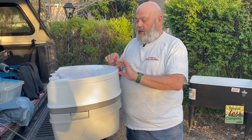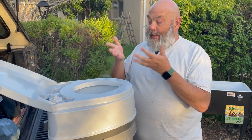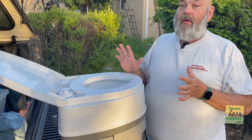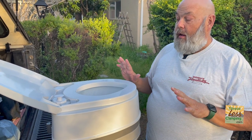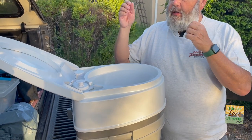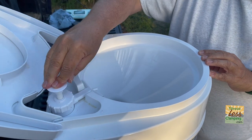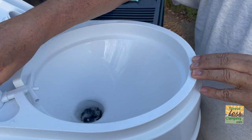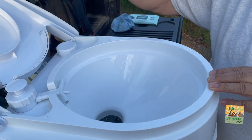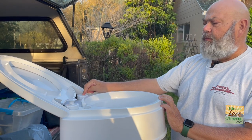First of all, the lid is latched, so you open the lid here. There's a decent-sized bowl and a decent-sized seat. It is not creaky or squawky at all — I really liked how solid it felt. There is a manual pump for water, so it cleans the bowl really well. You fill the water here, and I believe it holds four gallons.